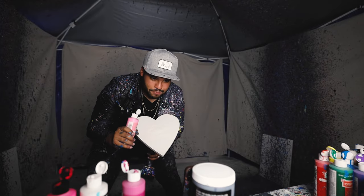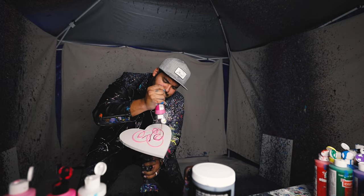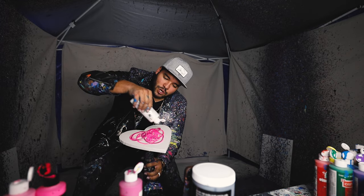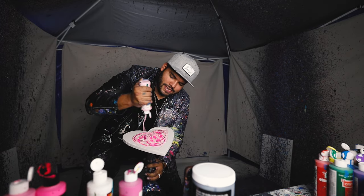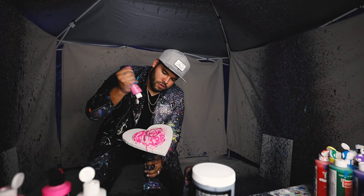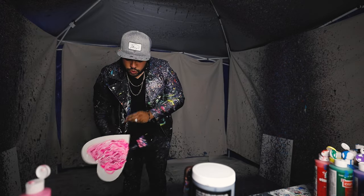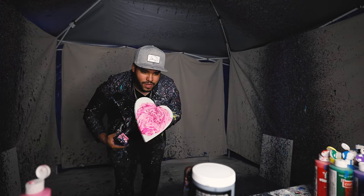For this next piece we're doing a heart canvas, all pink. Let's do a heart-shaped piece in all pinks — magenta, neon pink. Not too much white though. Some of my pinks get it drooping and dripping just how I like it.